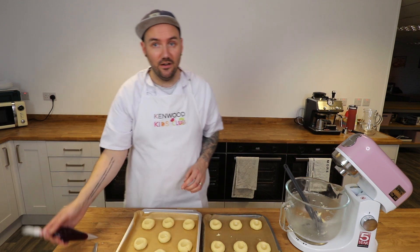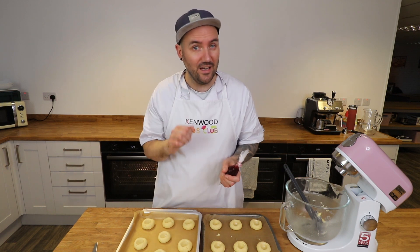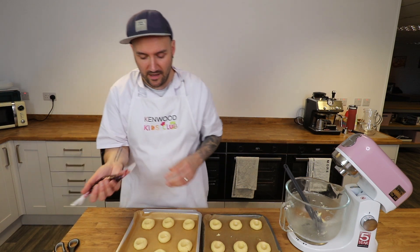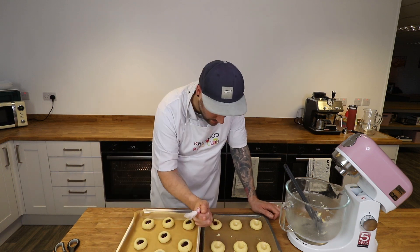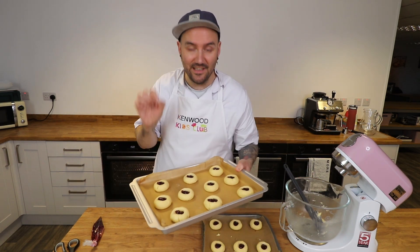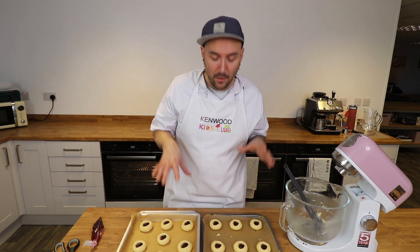When you've done that, your last job for now is to grab your jam. I've put mine in a piping bag but you don't have to do this — you can just spoon about half a teaspoon of jam into each one of those holes. I find a piping bag stops me getting quite so messy, so I'm just going to snip the tip off and pipe about half a teaspoon into each hole. You should end up with something that looks like this. These need to go into that preheated oven for around 12 to 15 minutes — I tend to go for the full 15 minutes — just until they're starting to colour around the outside.